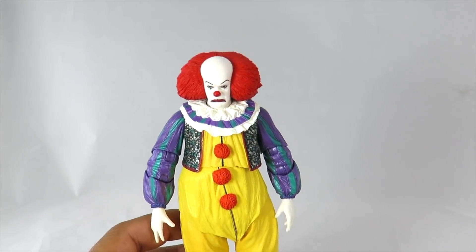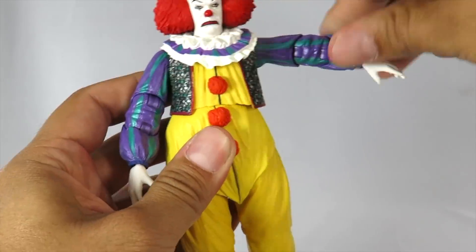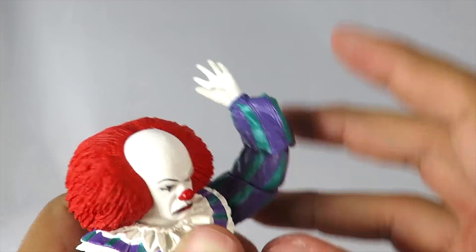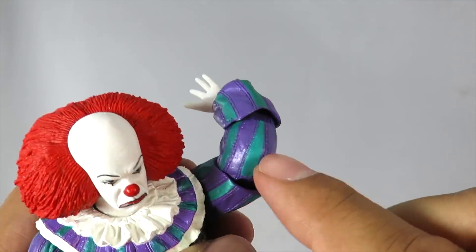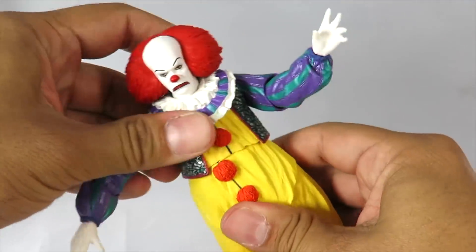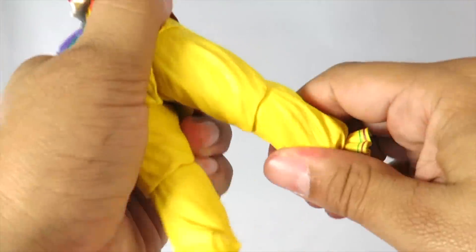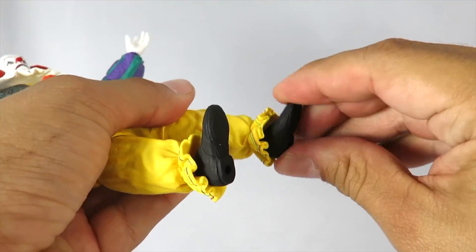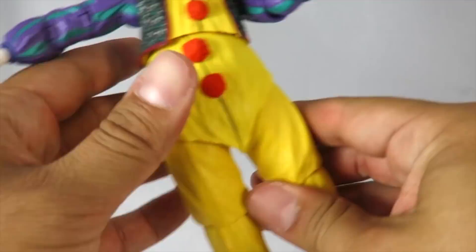Let's go over his articulation really quick. The head can rotate and also goes up and down slightly. The arms do go in and out, forward and back. He's got a bend at the elbow and mid-arm rotation — it's almost like he's got a double joint, a bend here and a bend there. The hand can rotate and also has a hinge. He's got upper torso rotation and a slight ab crunch. The legs go in and out, very far forward and back. There's a bend at the knee, the upper leg can rotate, the lower leg rotates, and the foot goes up and down slightly and can rotate. The good thing about this being soft rubber is that it doesn't hinder the articulation.